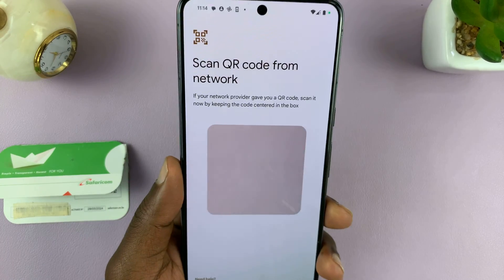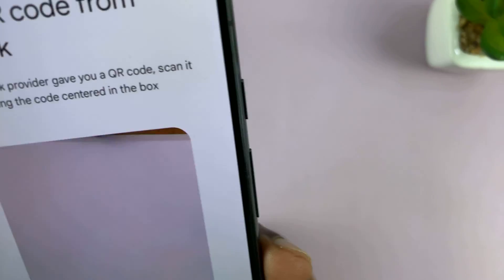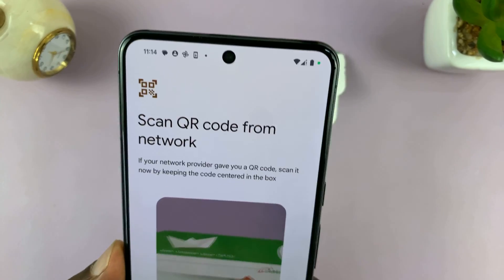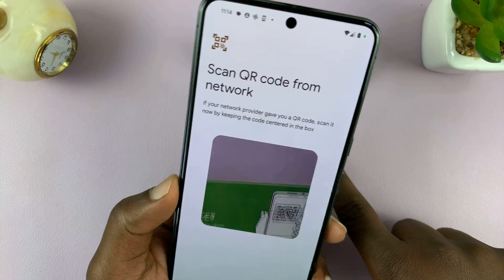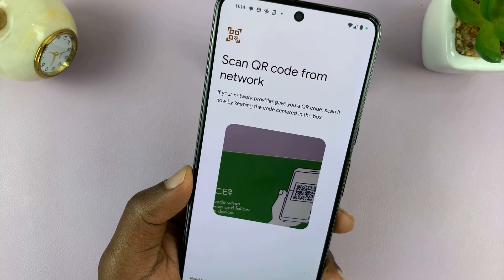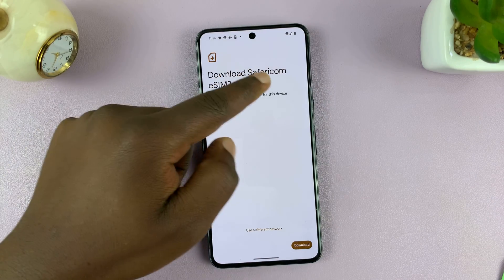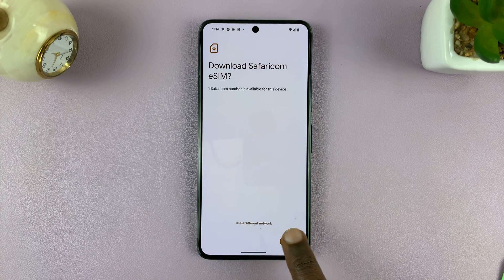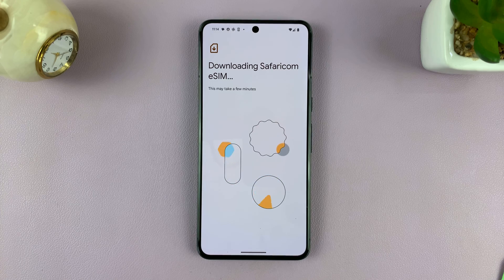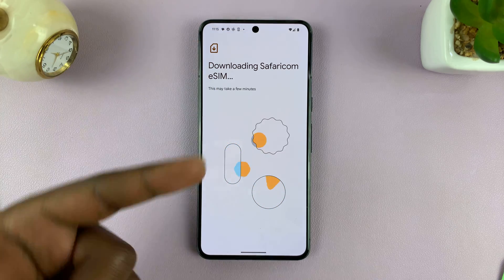It knows my provider will give me a QR code, so all I have to do now is scan this QR code. I'm going to do this off camera. Once the QR code has been scanned, it's going to detect that it's from SafariCom, my provider, and prompt me to download. I'll tap on Download, and my phone is using Wi-Fi to download the eSIM onto the phone.